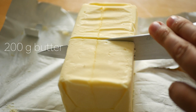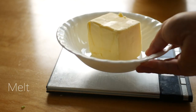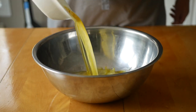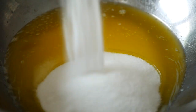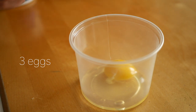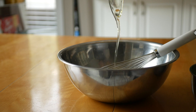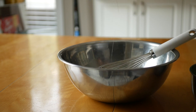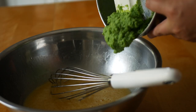For the rest of the cake, start by melting 200 grams of butter. Pour that into a bowl and add in 150 grams of sugar and two teaspoons of vanilla, then whisk to combine. Add three whole eggs and whisk again, then whisk in the pea puree.